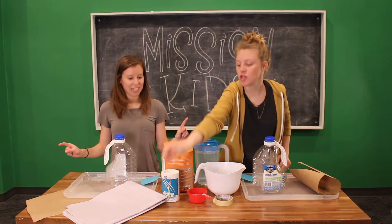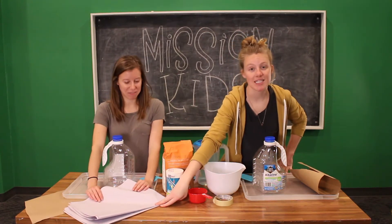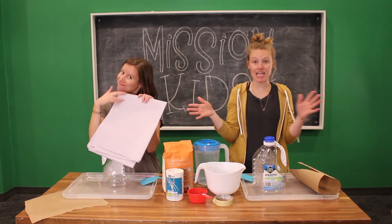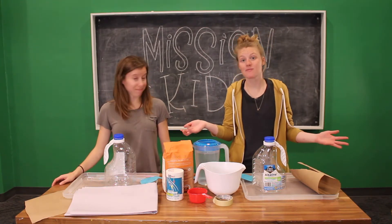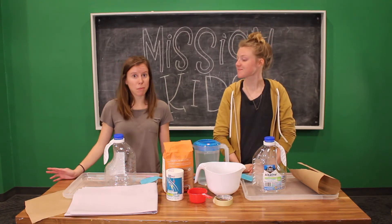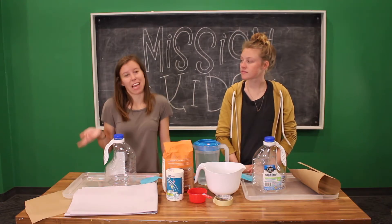You're also going to need newspapers — most important. That's what makes your paper mache. We got ours, it's just plain newspaper paper from Amazon. But you could just go around and find some newspapers. If you don't have newspaper, you can use really thin paper, like tissue paper or something like that.